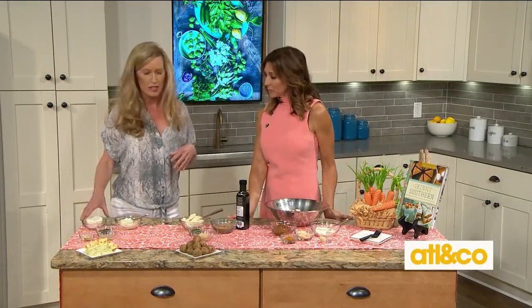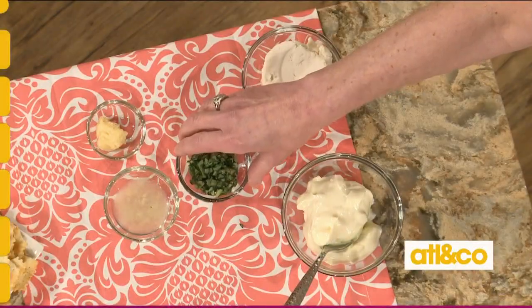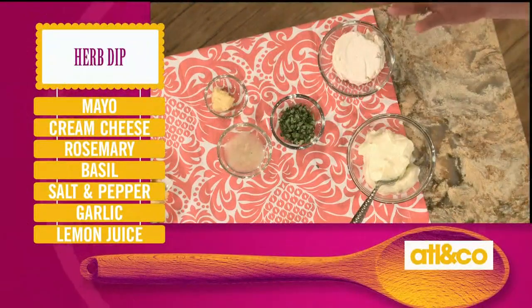Well, we all have to have a dip — whether it's crudités or some gluten-free crackers, we want something that's easy and with fresh herbs. So we've got a little bit of vegan mayonnaise, some plant-based cream cheese, rosemary and basil, garlic and lemon juice. Super easy.